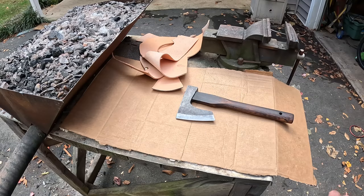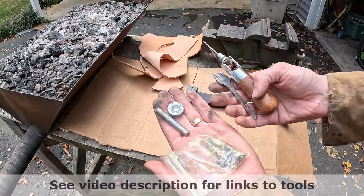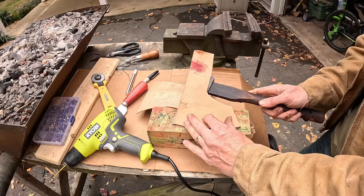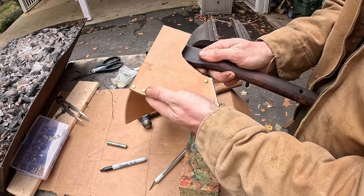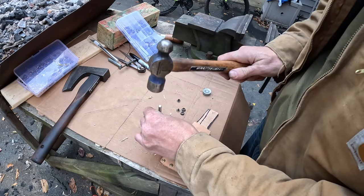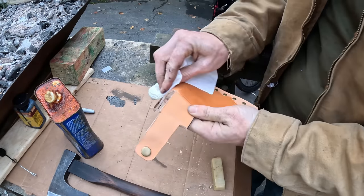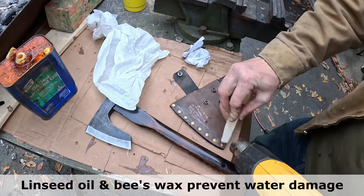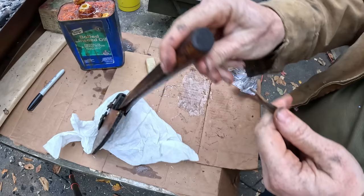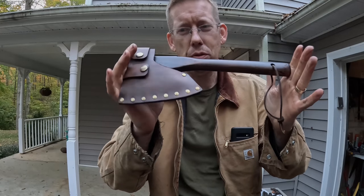Now I just need to get a sheath for it. There are two ways to make a sheath: either you can sew it, or you can use rivets — both sets of tools only cost a few bucks. Now check it out — that is an axe you'd be proud to go camping with. A couple hours of work and a little bit of elbow grease, and this $4 axe has become something to cherish forever.